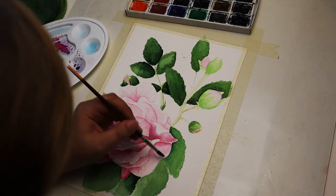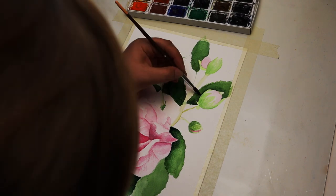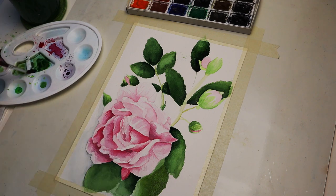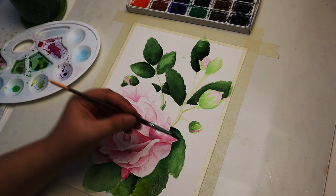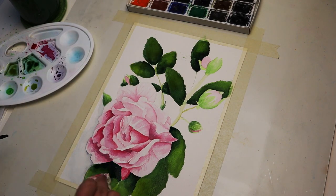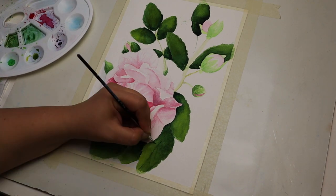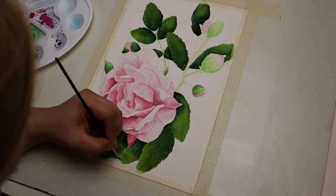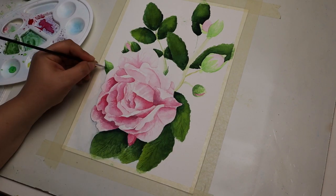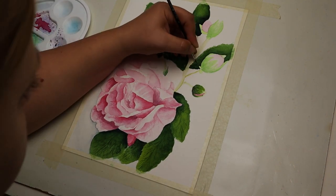My last layer of green is very dark. I used very little water on my brush, just enough to make it slide smoothly over the paper. And finally I added some veins on those leaves with a very small brush. I think it's those small details that make the painting really come alive.